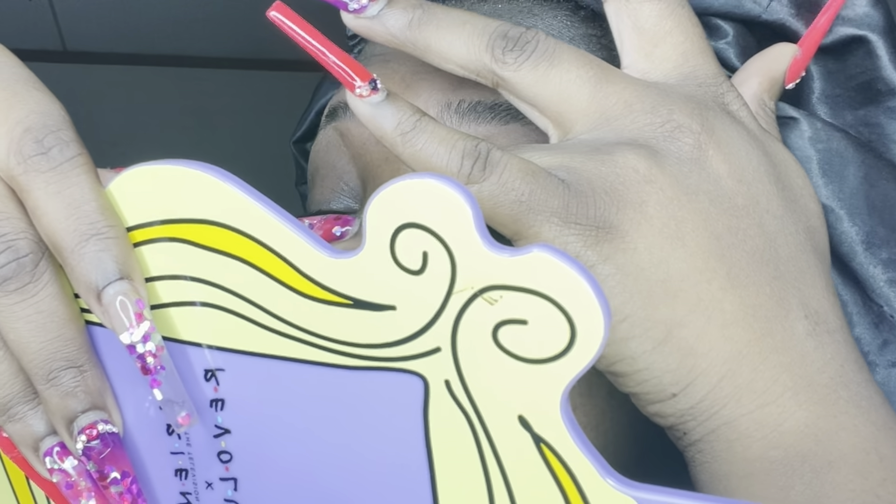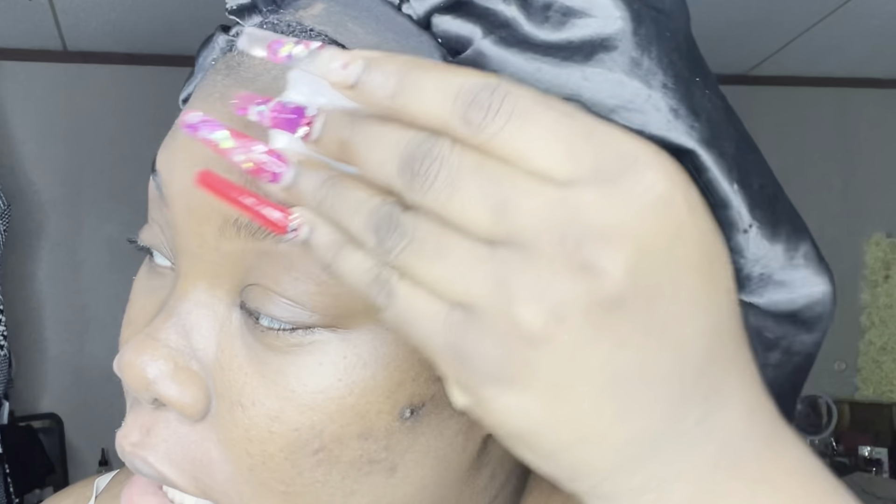Now that the base of my brows are as clean as I can get them, I'm going to go ahead and tint. The first thing I'm doing is wiping my brows off with a little bit of alcohol. If alcohol is hard to come by, you can wipe them off with witch hazel — that's also fine. Anything that's really going to prep and dry the brows a little bit so that you get the most tint retention possible.